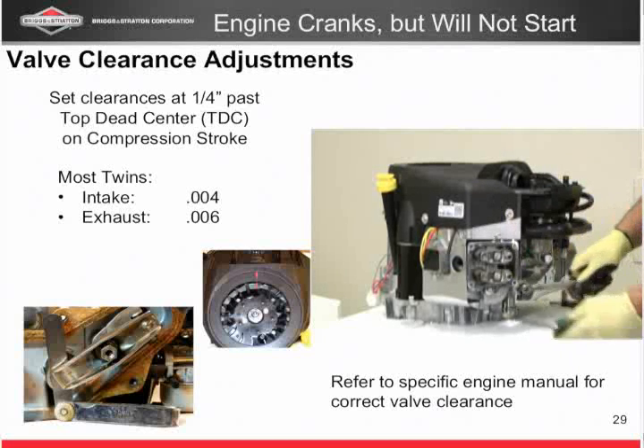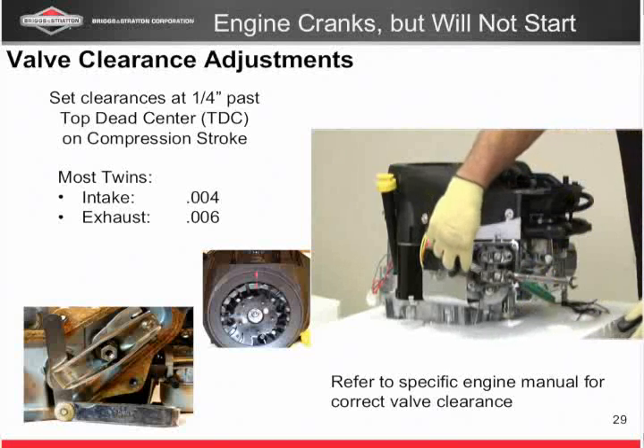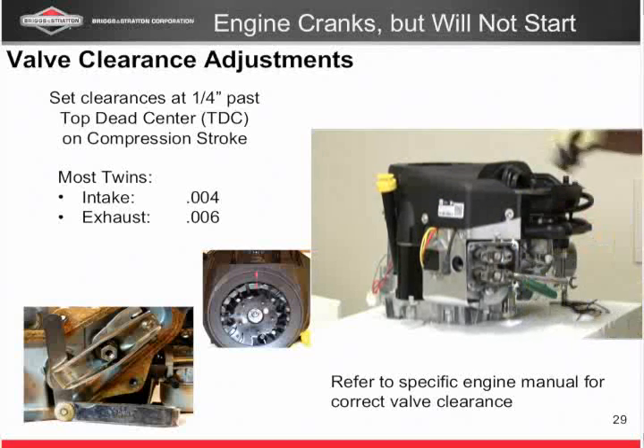I've got a twin cylinder, so I'm going to do the same thing to the exhaust valve — check it at six thousandths, make sure it works. If I need a little adjustment: loosen the lock nut, do your adjustment, tighten everything back up, recheck, and you're good to go on that cylinder.